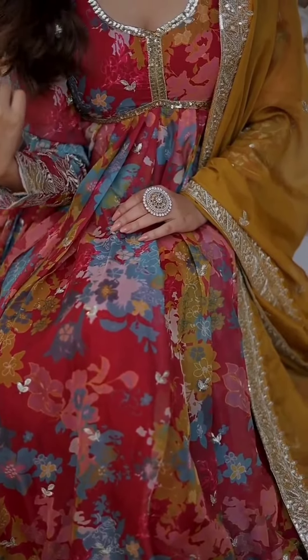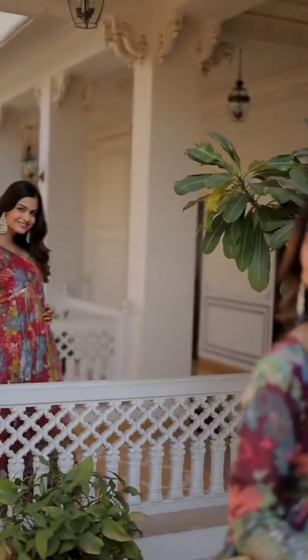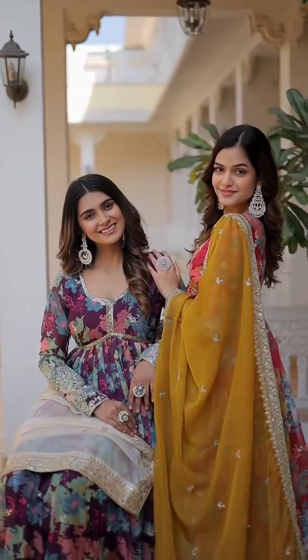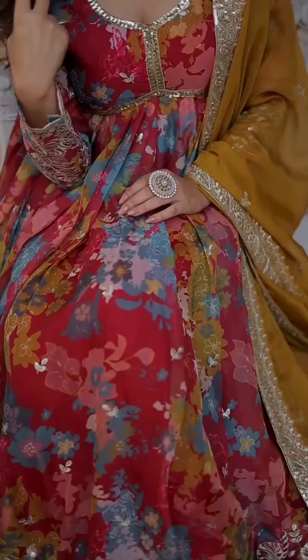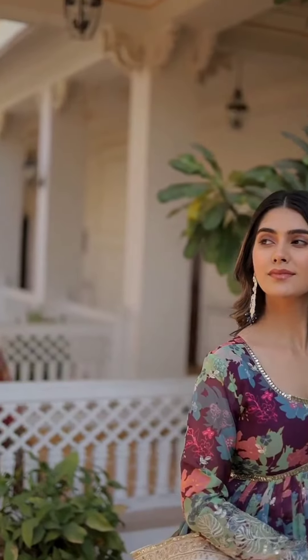Premium Anarkali gown with dupatta, fully stitched dress for women — Anarkali suit, shalwar kameez, wedding dress, long gown. You're going to love elegance with a modern touch. Here we are presenting an exclusive real new design, premium designer ready-made gown.